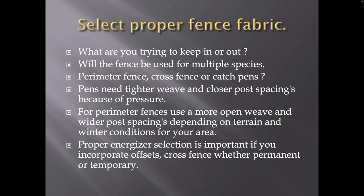Pens need a tighter weave and closer post spacing. If you're putting pressure on something, it puts pressure on your fences. Some of the fences we build nowadays can't take that pressure, so we have to pick the right material. For perimeter fences in the back 40, you can use a more open weave with fixed knot and wider post spacings. When you put pressure on stuff, the weave needs to be tighter and the posts should be closer together. Terrain, winter conditions, summer conditions — all that goes into planning when you're laying a fence.